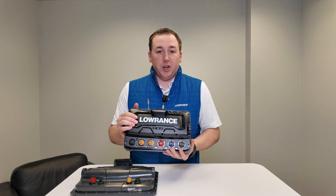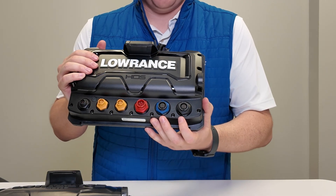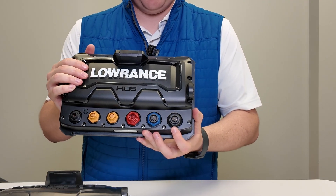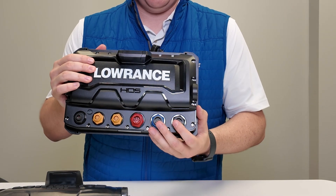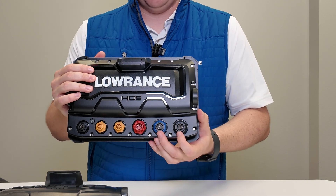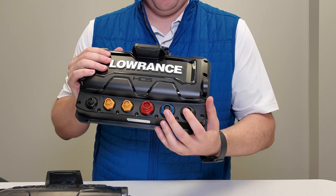You have your standard 12-volt power connector, but what really separates the HDS Pro from the Elite FS are the two sonar connectors on the back. One handles traditional sonar and DownScan; the other adds SideScan as well. What makes HDS Pro truly special is that both connectors support our Active Imaging HD transducers — our ultra-high-frequency, high-resolution SideScan and DownScan up to 1,200 kHz.